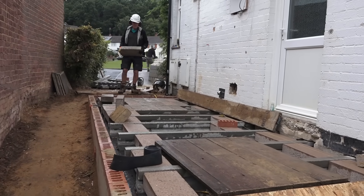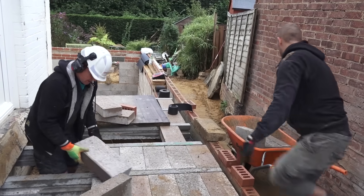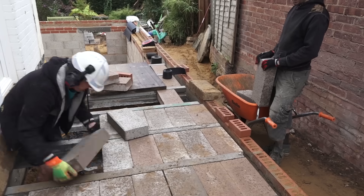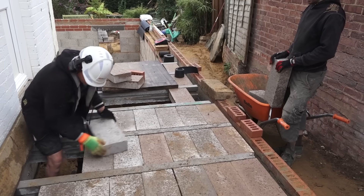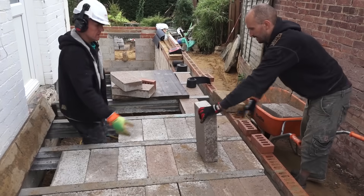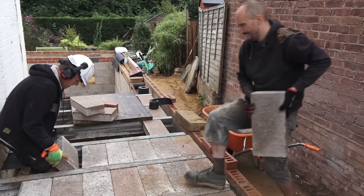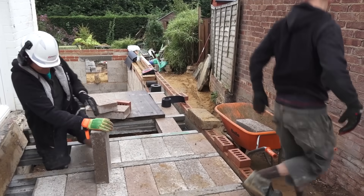Now we're putting the blocks into the beams, and this is just one of those jobs — you can't rush it, you've just got to do it. One thing you've got to do is clean the snots off the beam. Sometimes you get a few rough edges and you just need to clear them off. I use a little brick hammer to scrape through; if they're a bit tight they might not go in, but these are going in fairly easily. In the end, we're just going to run a load of grout over these — basically sand and cement wet slurry — and it fills in all those little gaps and tightens the floor up no end.